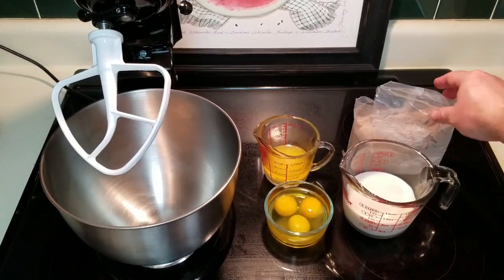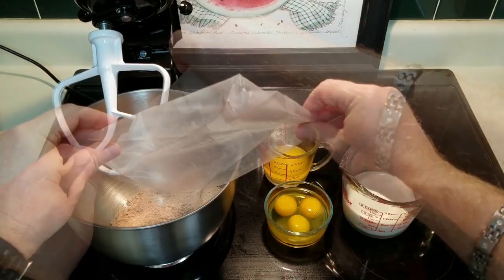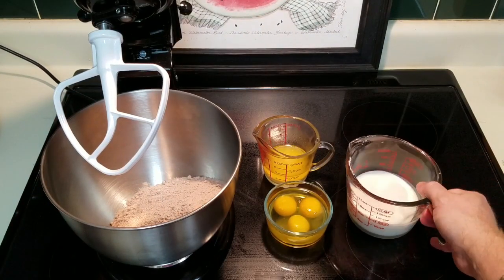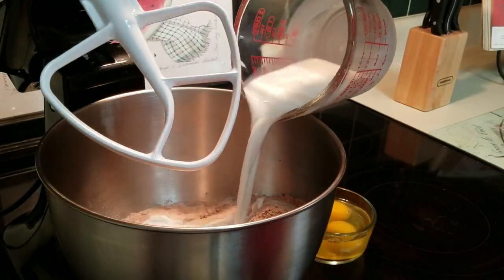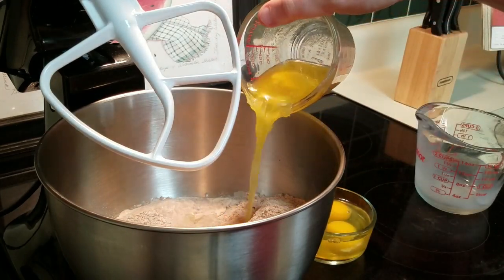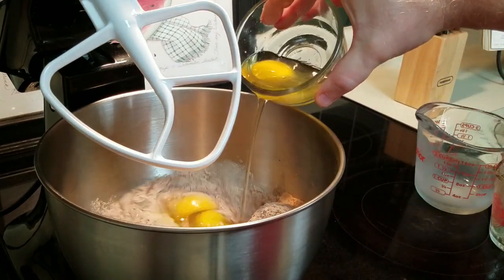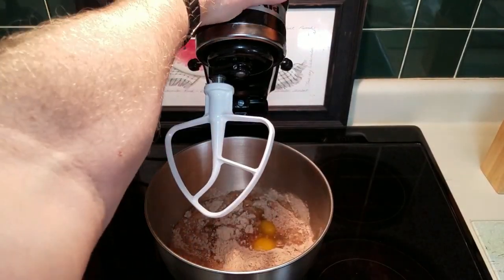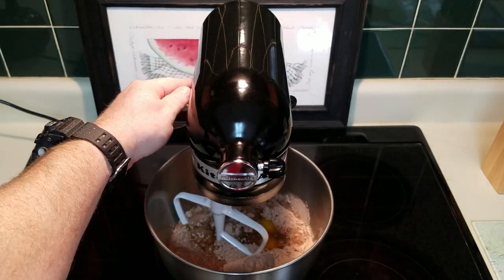We're going to go ahead and put our cake mix in our mixing bowl first, and then we're going to add our milk, butter, and eggs. The paddle is attached to our mixer. We're just going to bring it down and mix this on slow.